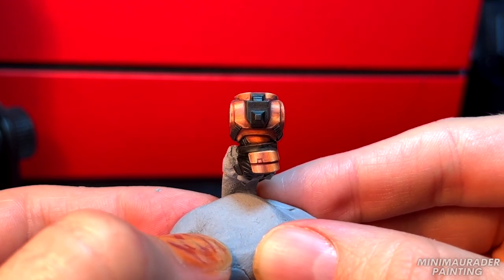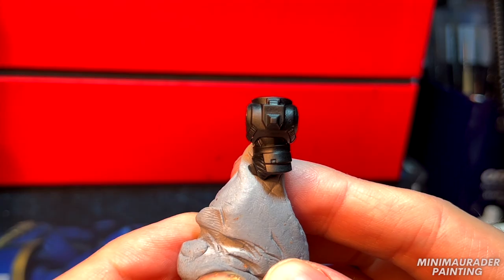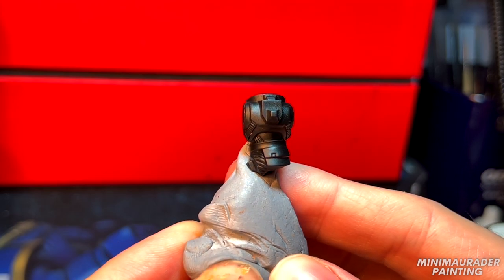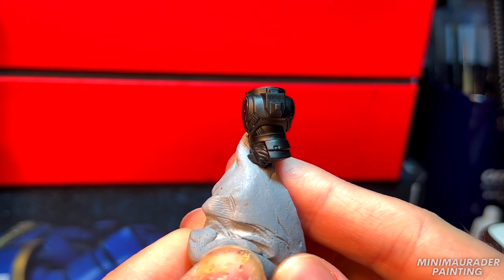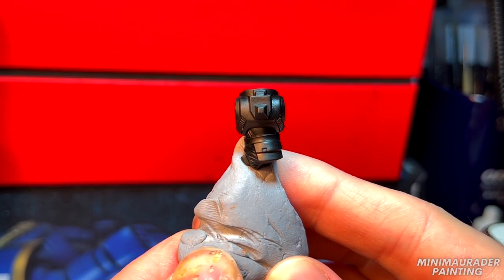To give your space marine armor the appearance of metal, follow these steps. With your Chaos Black primed miniature, make sure you hold it directly underneath a light source so that you can visibly see the reflections of the light bouncing off the armor.